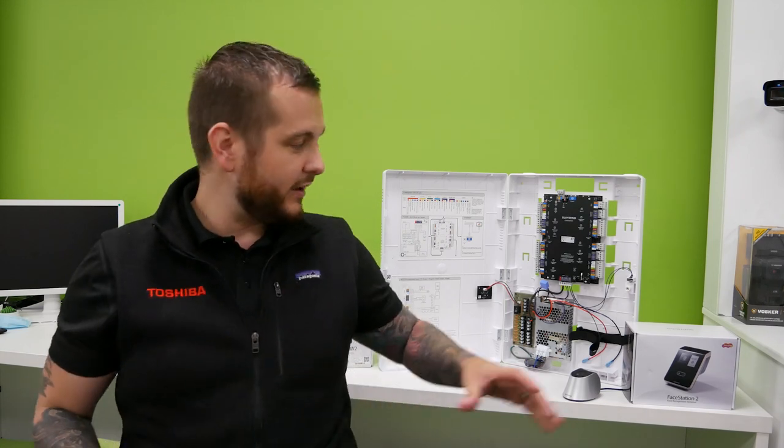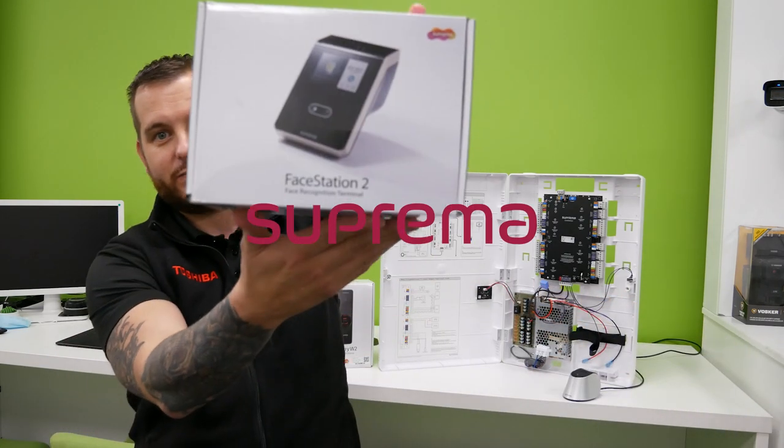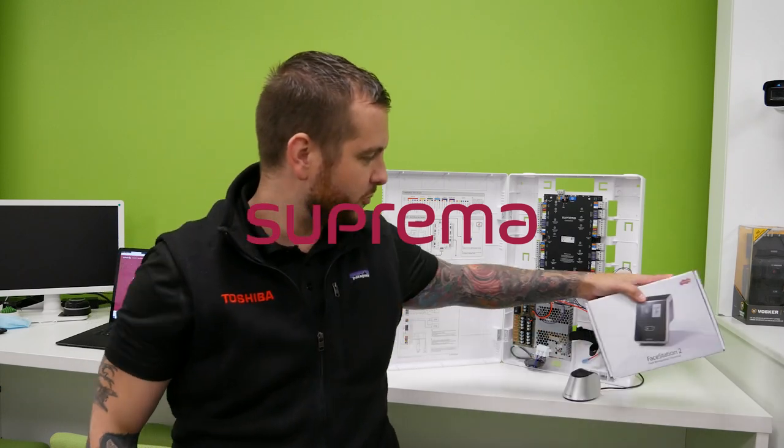So what are we going to talk about today? Well if you haven't spotted it already, this is a brand new partnership that DVS are really excited to bring to you. We've been working on this for many months in the background. We're really impressed with the range they offer, the support they offer and their quality of product. This company, if you haven't guessed already, is — yep, you guessed it — Suprema.